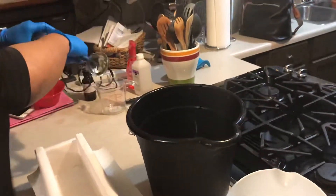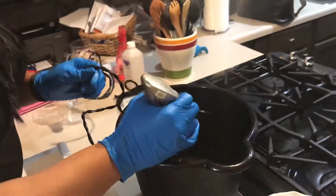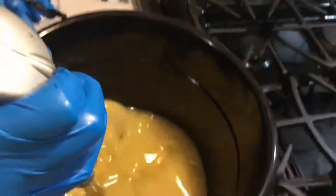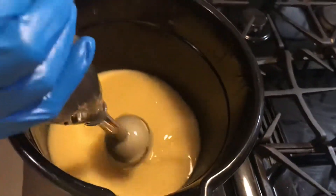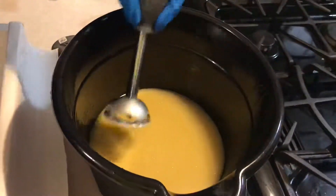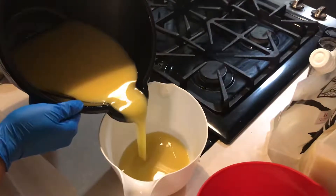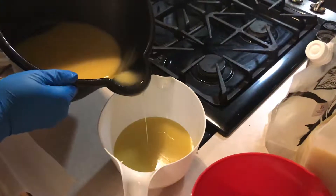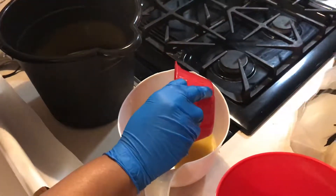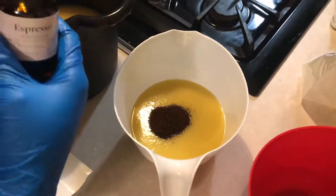Then I'm going to get my handy mixer here and burp it real good. Now I'm going to pour a little bit of this off because I'm going to put a little bit of coffee in — like that — and then we're going to pour some more coffee in there and blend that up in a minute.